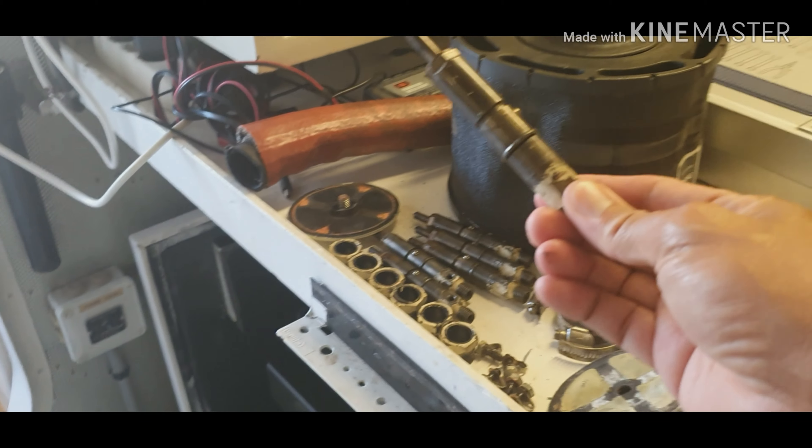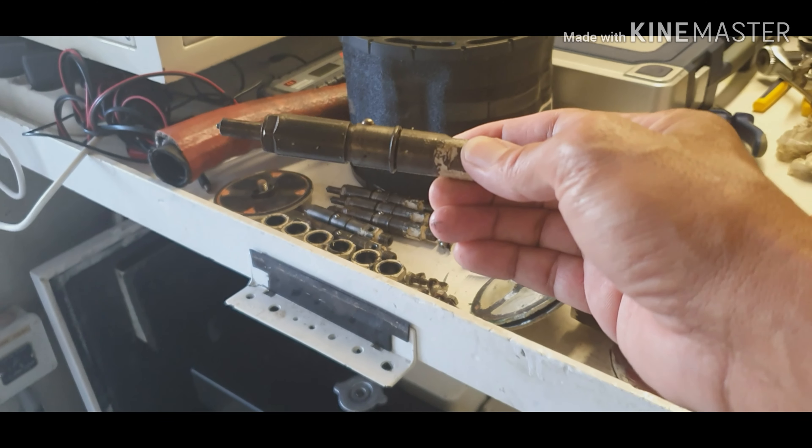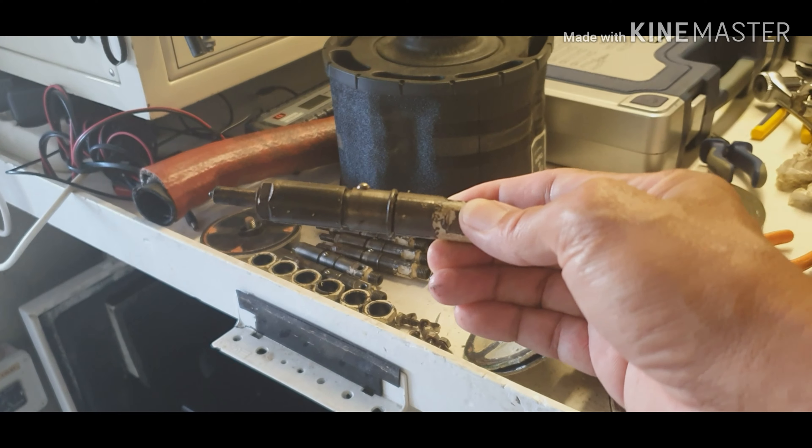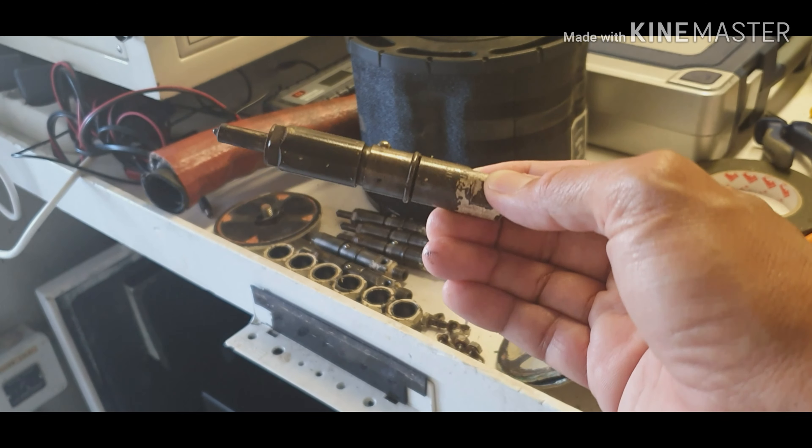Hi guys, welcome back to my channel. Our topic for today is overhauling my generators — one 40 kilowatt and one 20 kilowatt. My generator has been giving off a lot of oil and black smoke, so my boss decided to repair this one. Right now I'm removing all the injectors, and after that we're going to calibrate them. I'll show you.